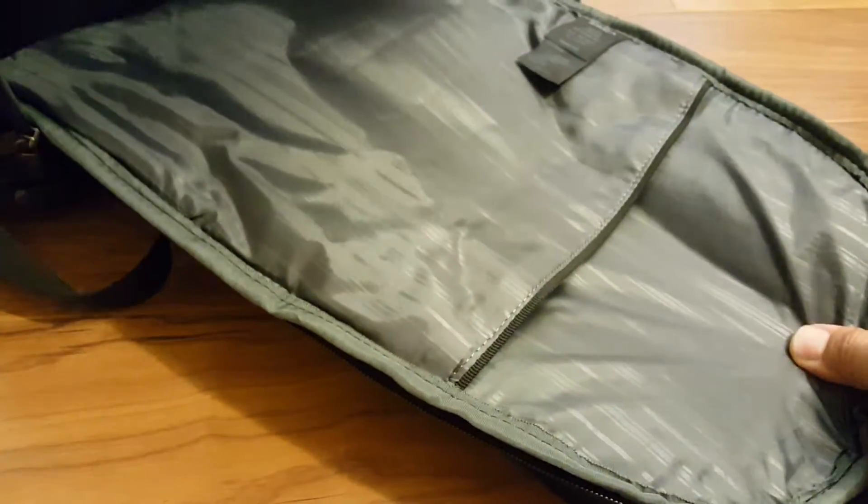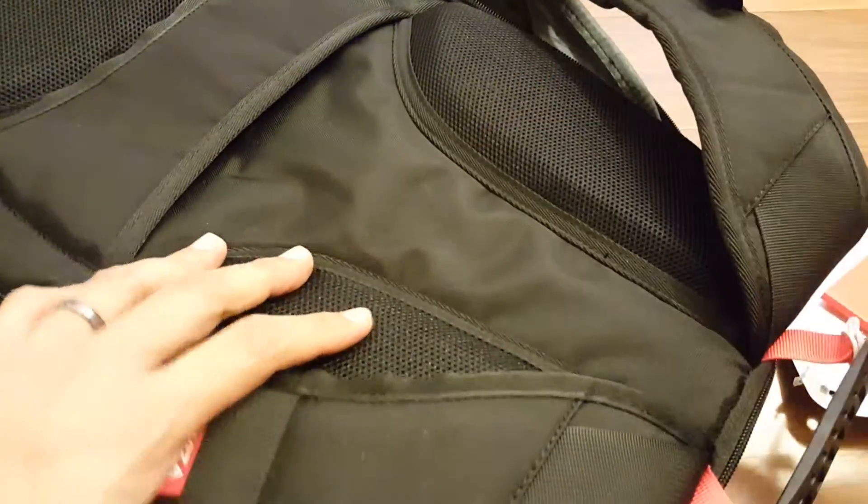On the inside, a really nice part is that the entire thing opens up, giving you a really big and wide opening. You can stick your laptop right in here, and it's protected because of all the padding on this side.